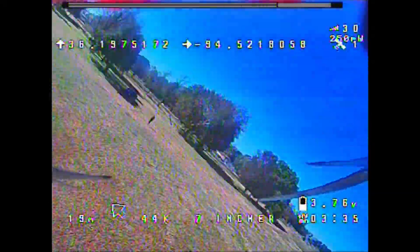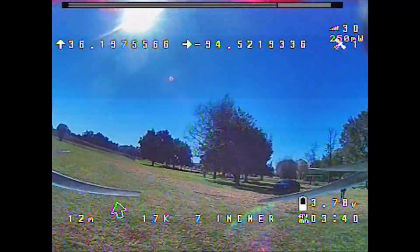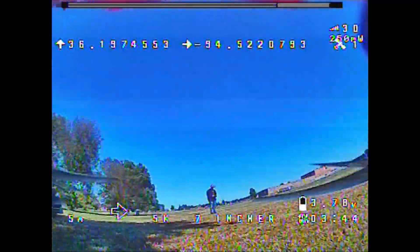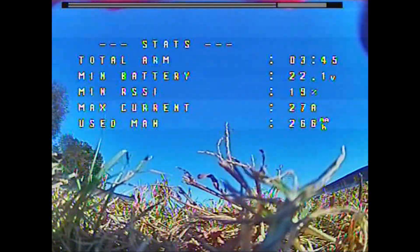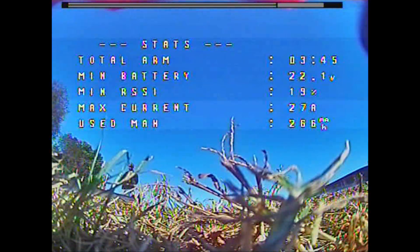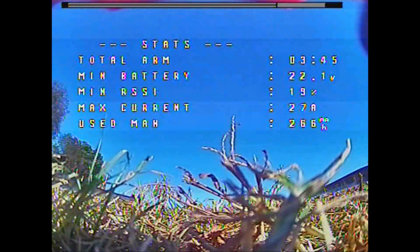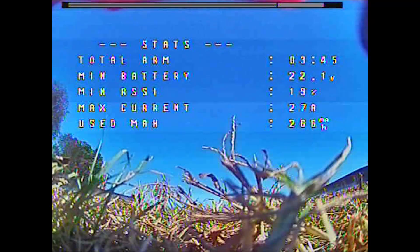A couple of things about the OSD: the satellite counter shows one, but that's just an OSD positioning issue — it actually has 12 satellites locked. That's pretty much GPS rescue mode and what GPS can do for you. If you haven't already, go ahead and subscribe, give this video a like, and if you have any questions or comments leave them in the comment section below. I really appreciate you guys watching — I'll see you in a future video.